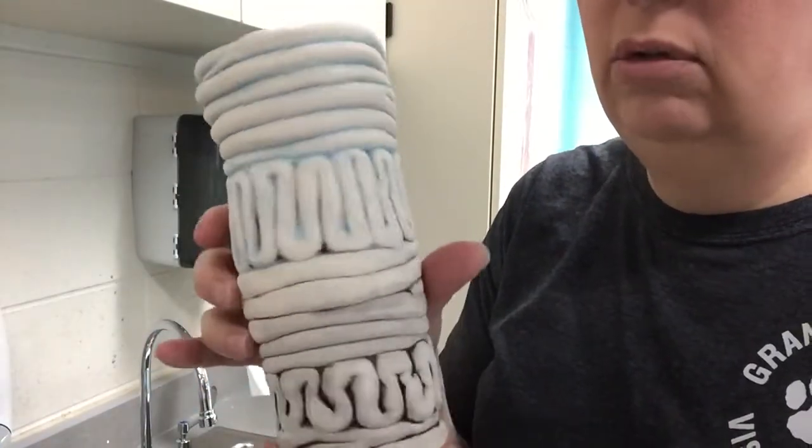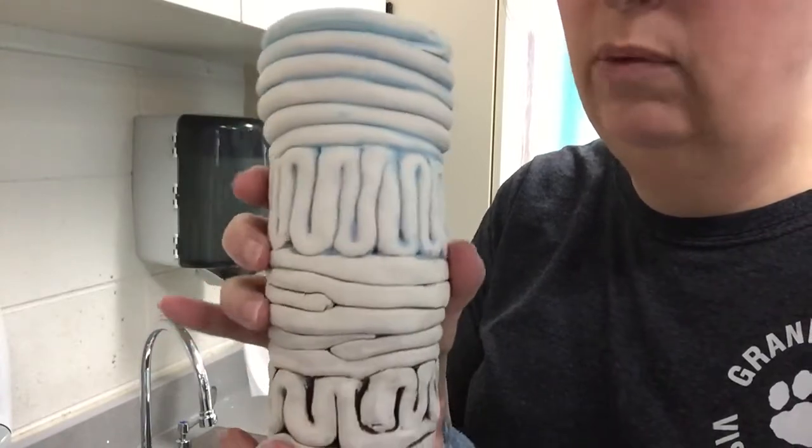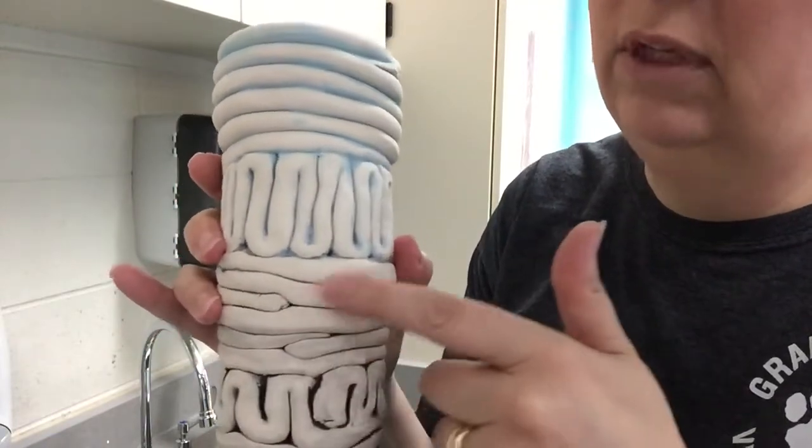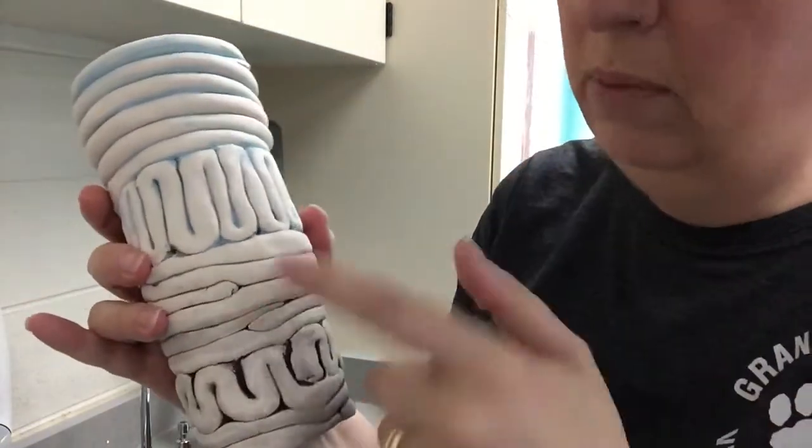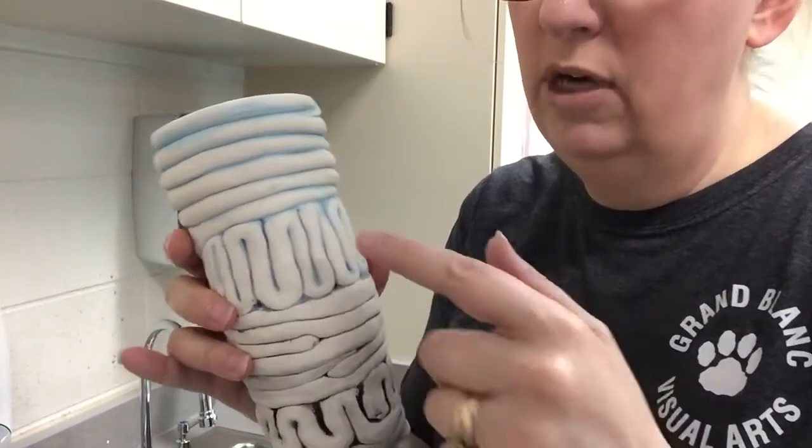Otherwise, too much of it will come off and you won't get very much. See down here — this is where I really washed it good, and you can see there's not very much of the black showing through. But you as the artist have to decide how much of it you want to show through.